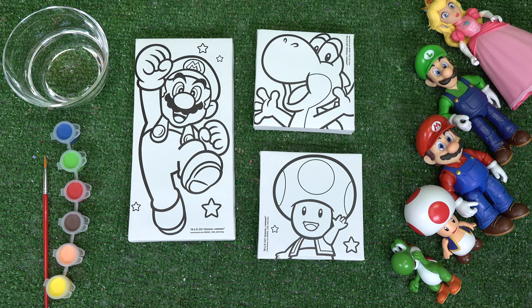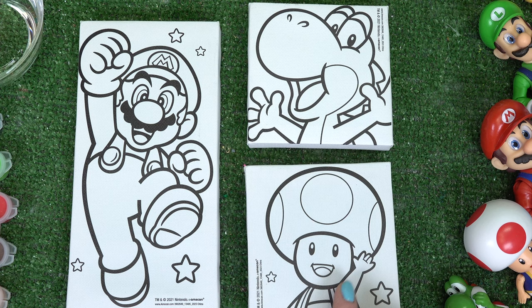Caboodle fans, welcome back to my channel. Today we are painting our Mario characters. We have Mario, Yoshi, and Toad. Let's get started.